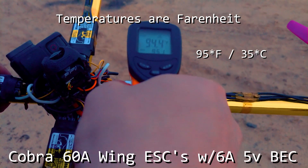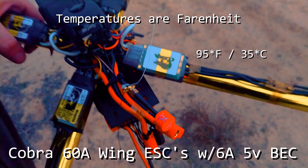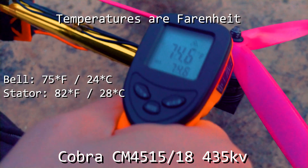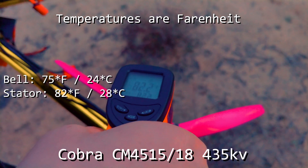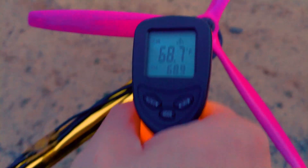Wow, definitely got a lot warmer this time. Got up to 93-ish degrees. Mode is 74 on the bell. Let's see if I can get the copper inside — 82 is about the best that I've gotten off of that. Let's try number one; it usually should be the hottest.